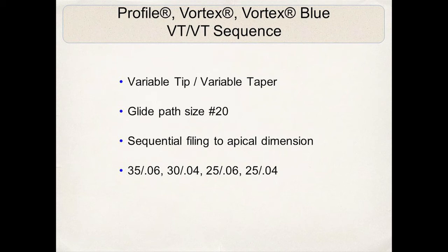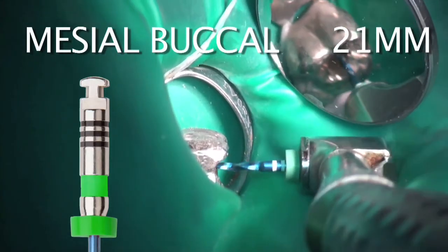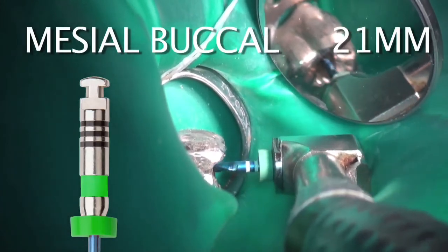With this variable tip, variable taper sequence, one of the key advantages is using fewer instruments — fewer files — which is what we all would like to see. We'll now go through the variable tip, variable taper sequence starting with the 35/06.